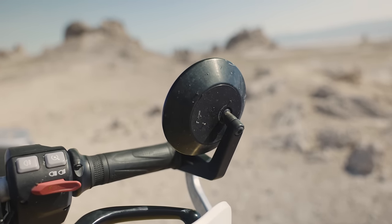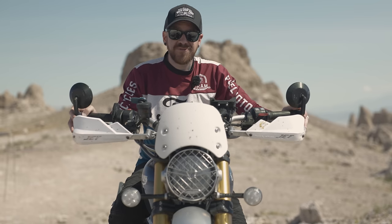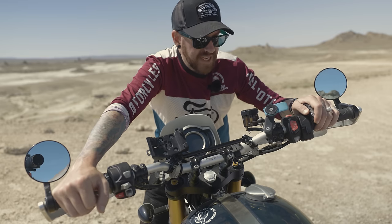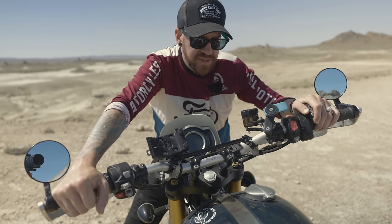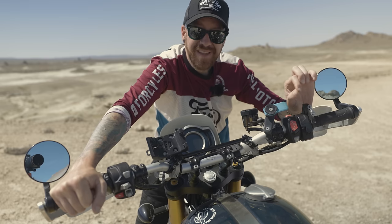I didn't have any problems with bar end mirrors on my street scrambler through all the crashes I had on that bike, so I wasn't too worried — and I haven't needed to be. I went with bar end mirrors because I don't care for the stock Mickey Mouse mirrors. These are from Rizoma and they're slightly tinted blue, which really helps with high beams at night.